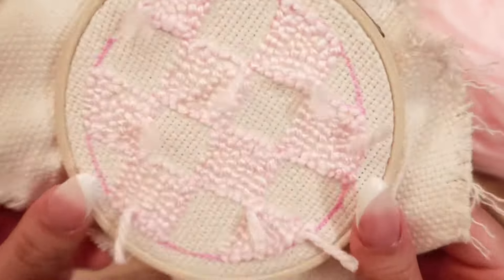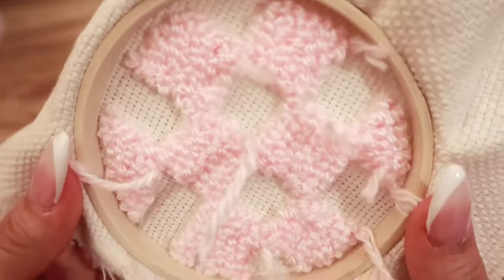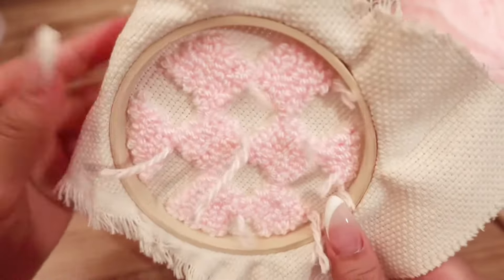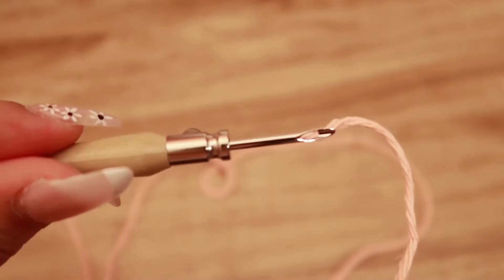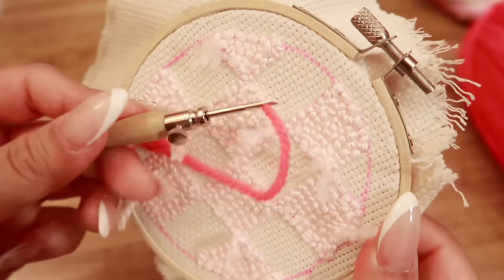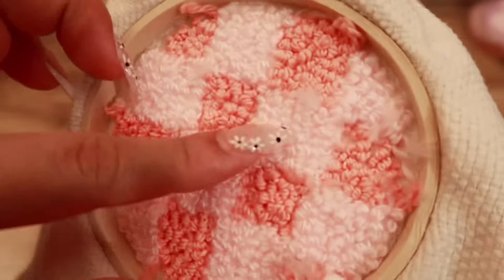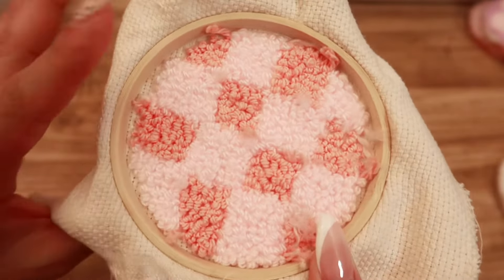I finished the first color, which was the light pink, and this is what it looks like. This is the front. I will trim these long yarn pieces after I glue the backing, so we can ignore that for now. We'll do the same thing for the second color. This is what it looks like afterwards. I wish the colors were closer together, but the yarn that I worked with was difficult. The pink one was fine, but this darker shade was really difficult to work with.